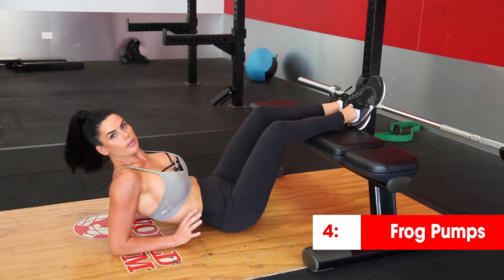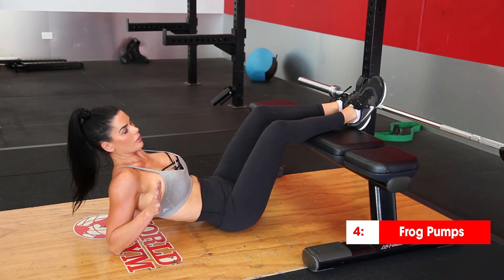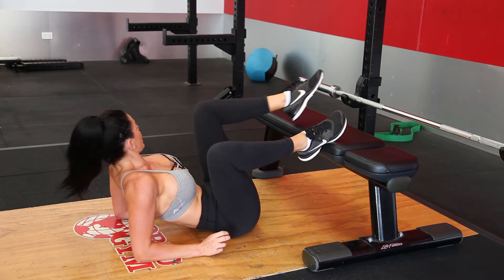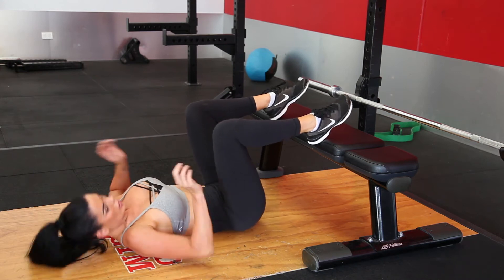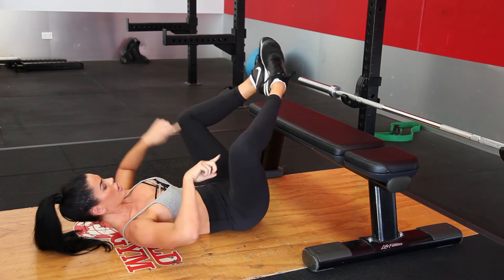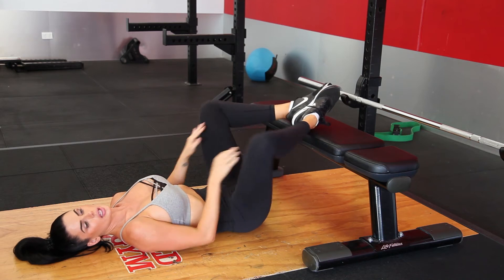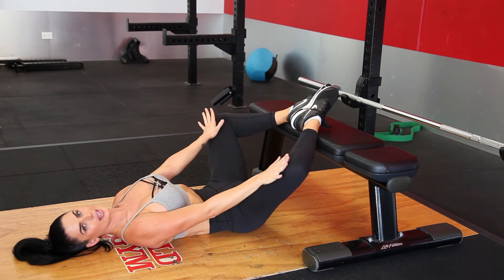The next one is frog pumps. There are two different variations — I'll take you through my two favorites. For an elevated frog pump, find something elevated like a chair or a bar. Instead of a normal hip thrust position, you're going to put your feet into a diamond position. Put your heels rested on there, making sure that your knees always stay out. If your knees are going in, you're not going to activate your glutes properly, so make sure your knees are always flexed out.